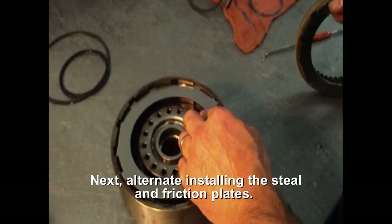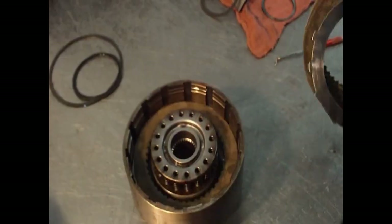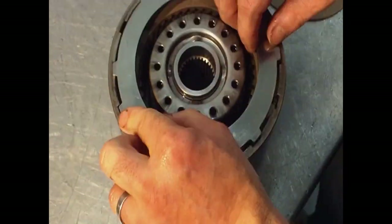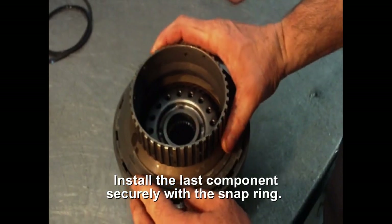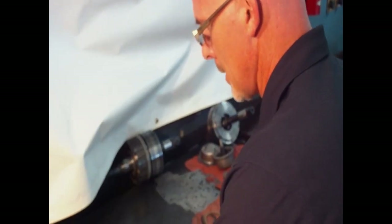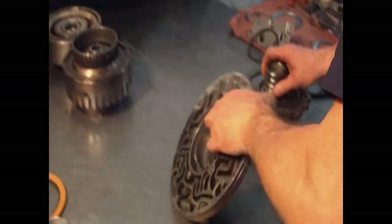Now that I have the clutches assembled and ready for installation, I'm going to put in the front pump, which has a bushing steel.